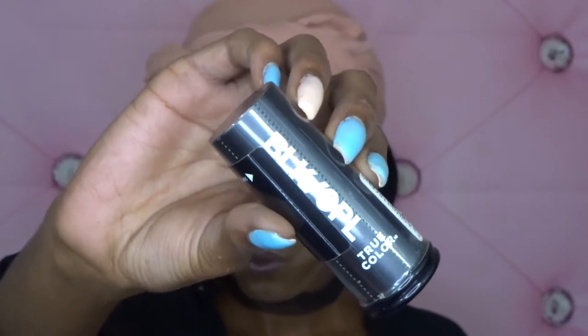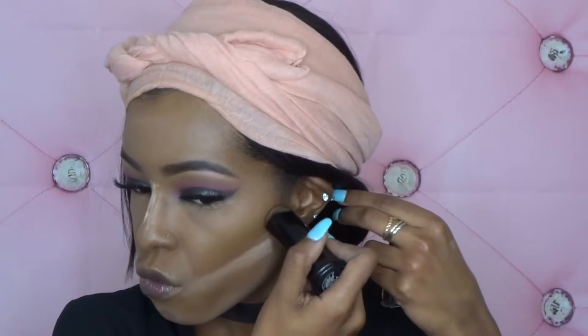To contour, I'm using the Black Opal True Color Foundation Stick.